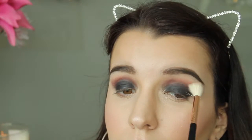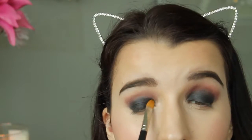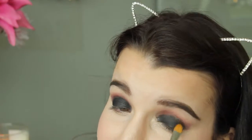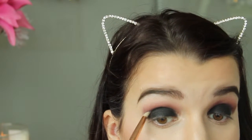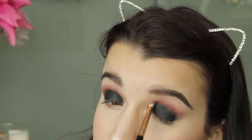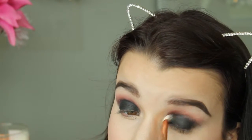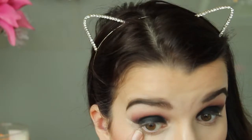Now I'm using the Makeup Geek eyeshadow in Corrupt with my MAC 242 brush, applying that over the black eyeshadow we've already got. Then using Corrupt again with my Sigma E30 brush to get into all the little crevices and make a little V on the outer corner to elongate the eye. Then I'm using my MAC 217 brush to blend out the eyeshadow.